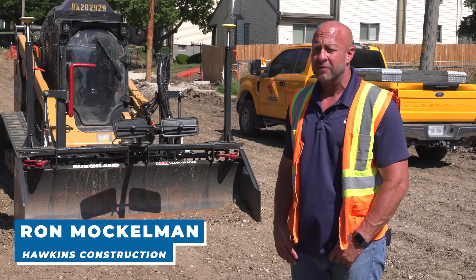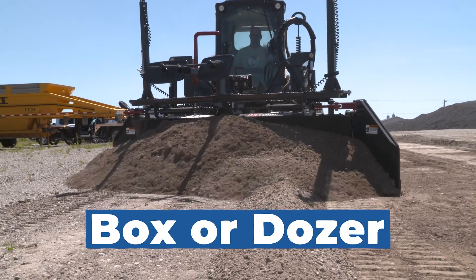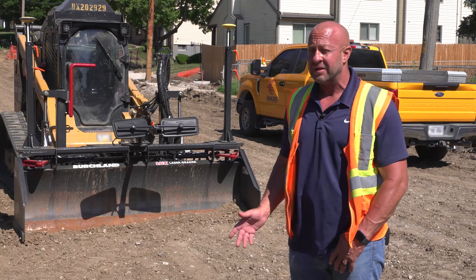The biggest things that stuck out were that this motor grader doesn't have the wheels out front. You can use it as a box or dozer with the wings on it. It's a little more versatile without the wheels out in front — you can maneuver it around a job site a lot better, especially in tight areas.